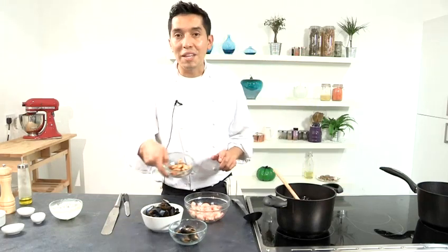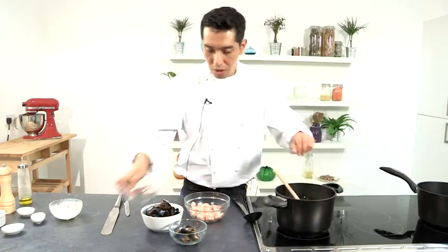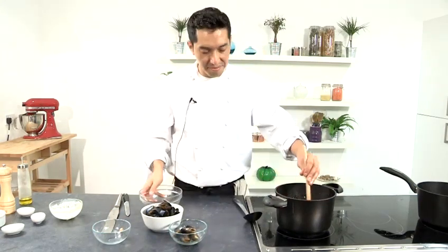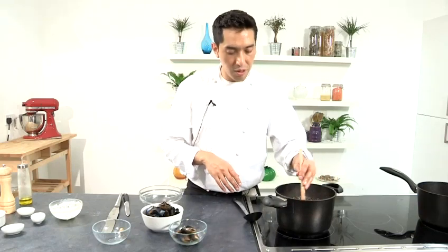Now I'm going to add my mussels with no shell and my tiger prawns. Always, always check the seasoning before you plate. And then if you are happy with the salt and pepper, you can plate it.